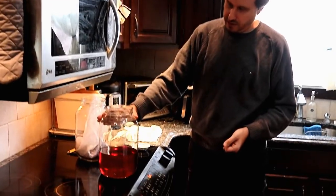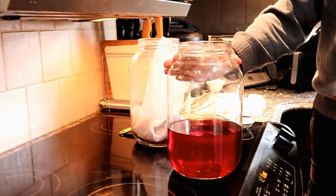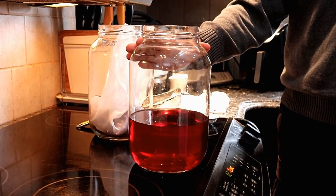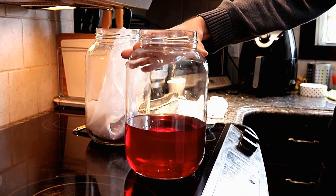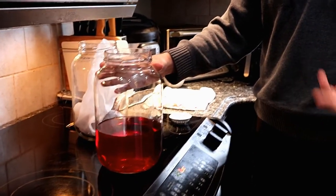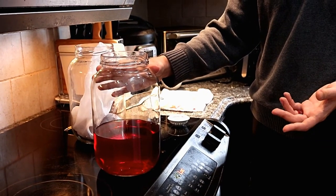It can be quite strong if you leave it for more than two months. You should remember to try it every once in a while just to make sure that it's at your liking. As soon as it's there, that's the best time to drain it. If you happen to go over or forget about it, you can always just add a little more alcohol to it — try to use the same type of alcohol that you have.